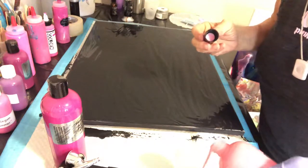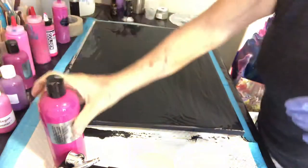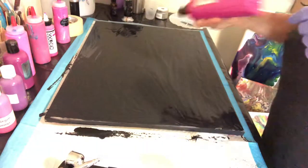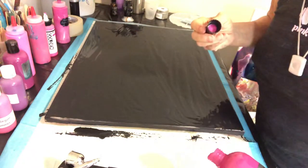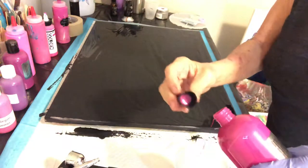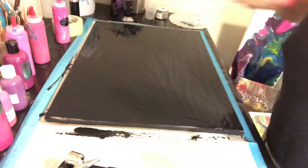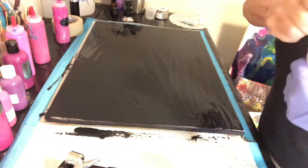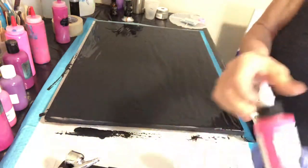Here we go, that's looking much better. Then we're gonna come in here with our darkest pink, and finally last but not least I have another pink — this one is fluorescent pink and it'll be perfect to put on top of the thicker paint because this was a little bit thinner. It does not want to come out.